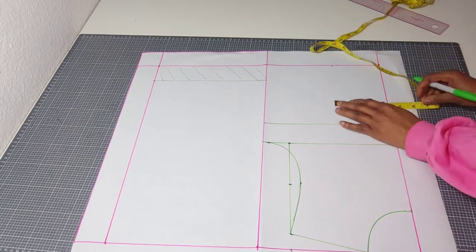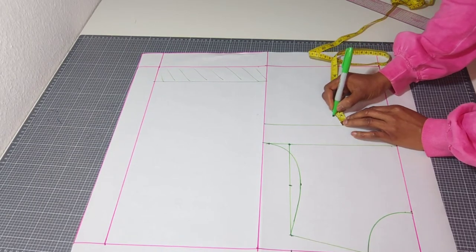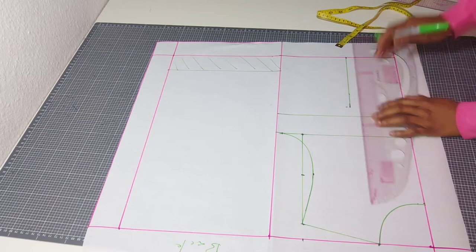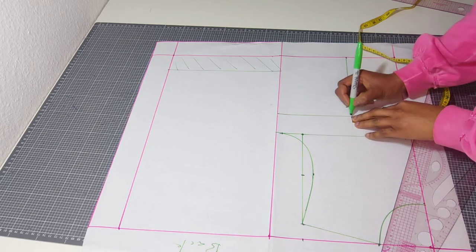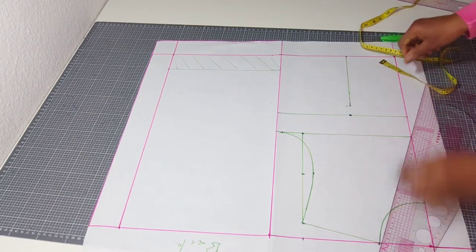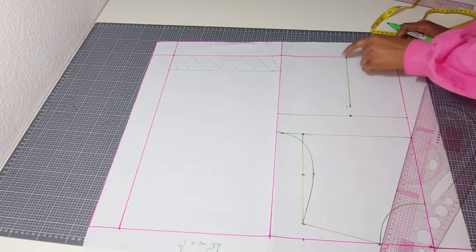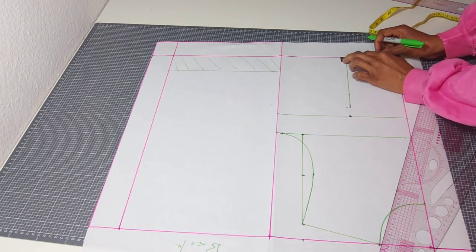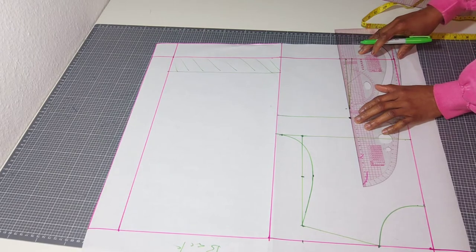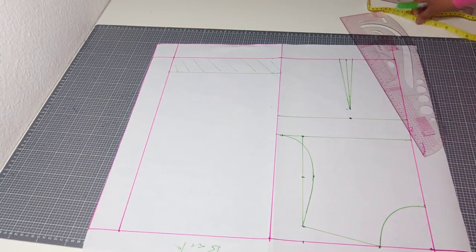Measure your bust span — in this case I have four inches. Before connecting, you come down by an inch from the bust point line. You take half an inch on both dart legs — half an inch on each leg — and you connect them. Connect this other dart leg also. This is what you'll be having.